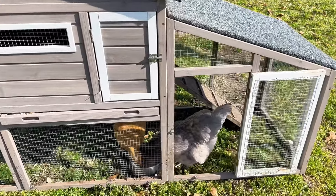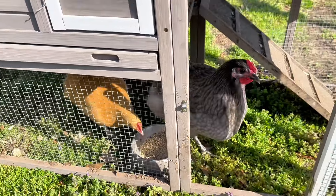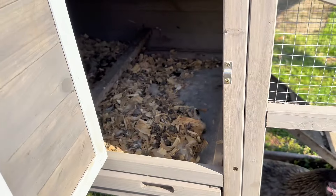Here is a close up — you can see it has this little door here with a latch. They can go in and out all day, and then if they're up in the house here you can open this.